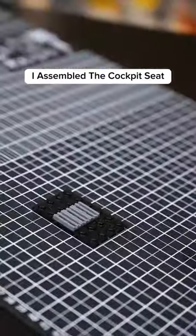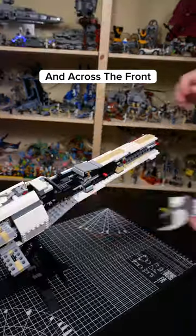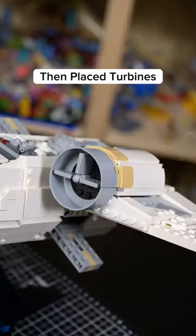Starting off the build, I assembled the cockpit seat that fits with the Technic frame, then added some plates around the back and across the front. Locked in by the nose, I attached the wings using axles, then placed turbines.